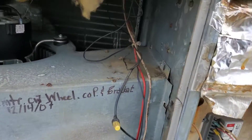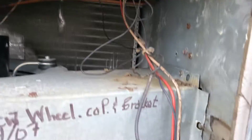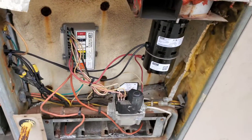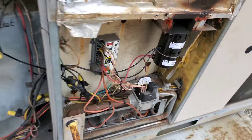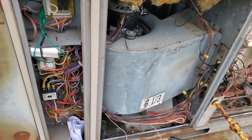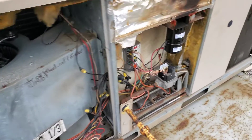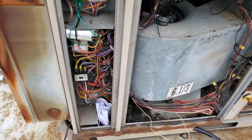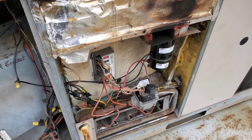We have seen better days here. This unit probably should be replaced, but we've got to get the heat going for these guys until that can happen. So we're going to try to figure this out. We're going to rewire this unit back to factory wiring and test everything again from scratch.